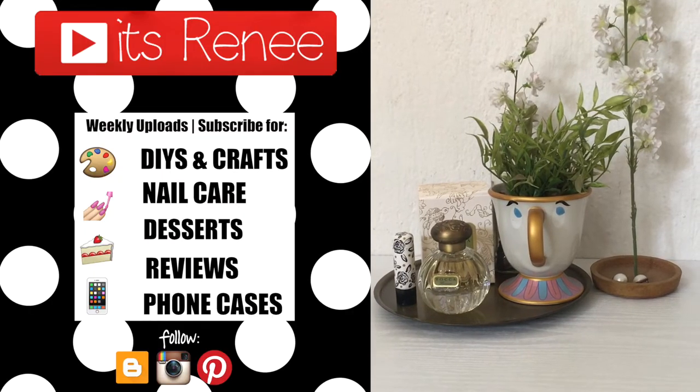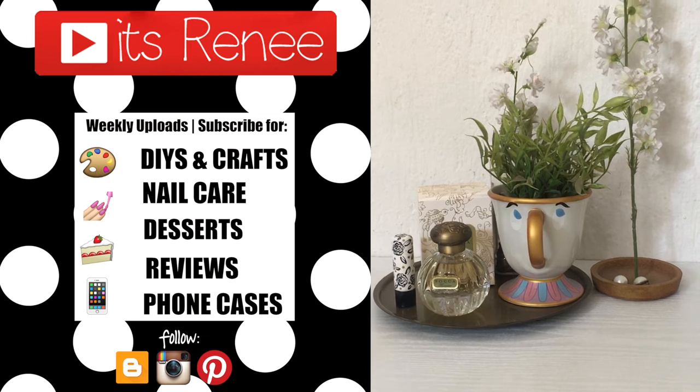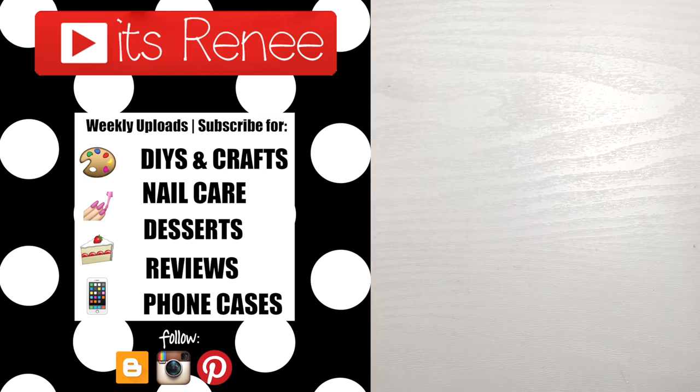Hopefully you liked this and found it helpful. If you did, don't forget to give this a thumbs up and check out more reviews on the channel. Thank you so much for watching — I'll talk to you later, take care, bye!